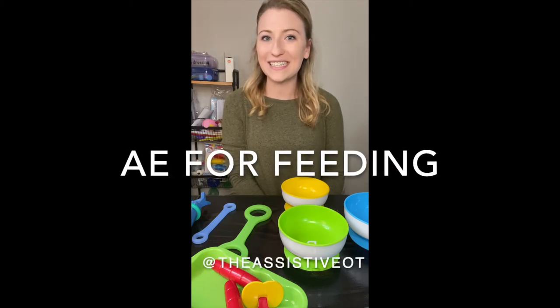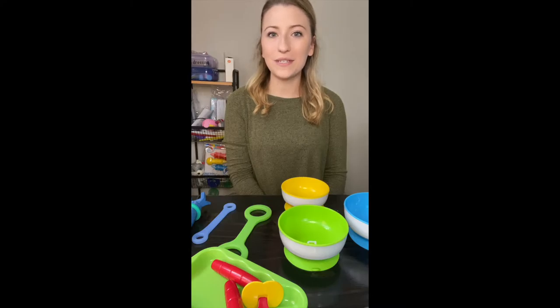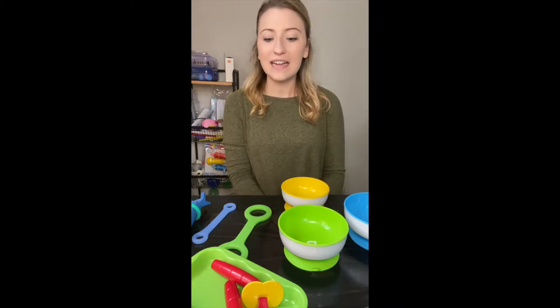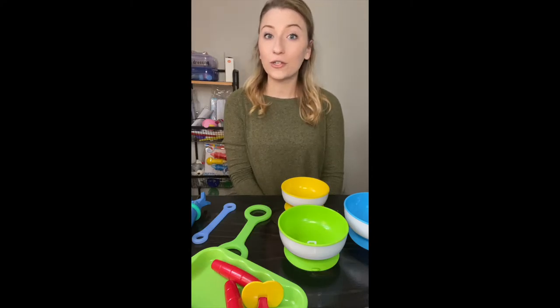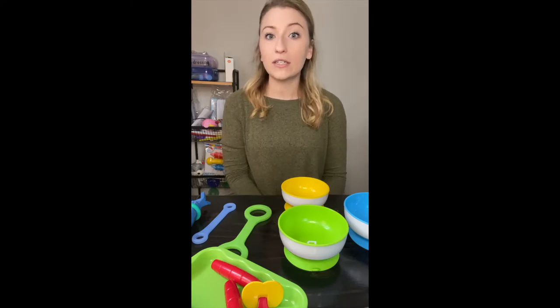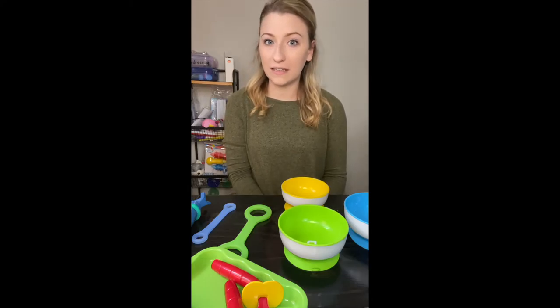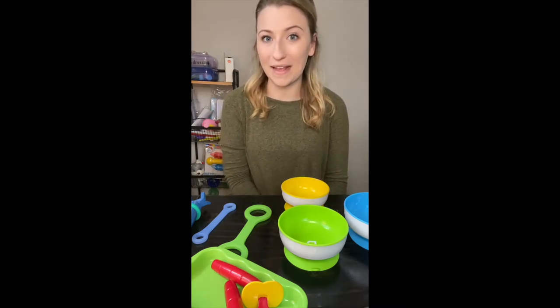Hey guys, welcome back to the Assistive OT webpage. If you've been following along or watched any of my other videos, you already know that my name is Natalie and this is part of my OTD capstone project focusing on adaptive equipment for pediatrics. If you're new, make sure you head to my intro video and fill out the Start Here survey so I can find out a little bit about who you are and why you're here.